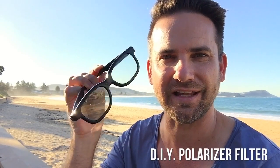Hi there, it's Jason. I'm back again and today's film-breaking tip that I want to share with you is all about how you can make a polarizer for your smartphone using nothing more than a discarded pair of 3D glasses from the cinema. How do you do that? I'm going to show you.